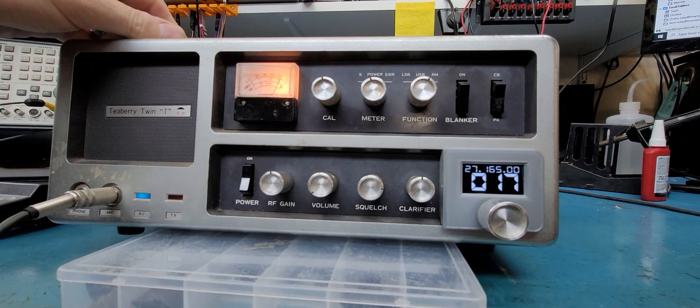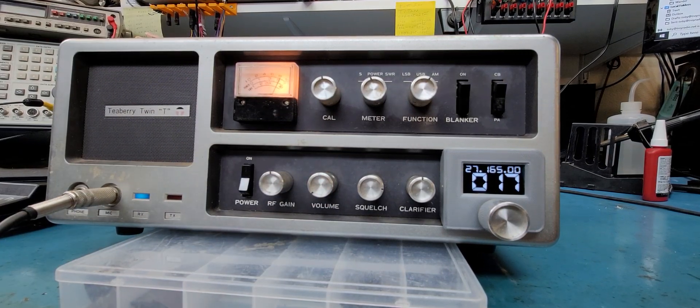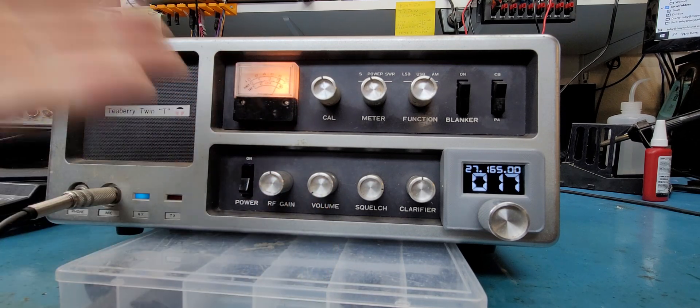Hi everybody, welcome back to TRS. As you know, we've stopped taking send-in work because we're swamped and short-staffed, so until we catch up a little bit, no more send-in work. But you can go to the site and get your self-install kit, so you can do this kind of stuff at home.